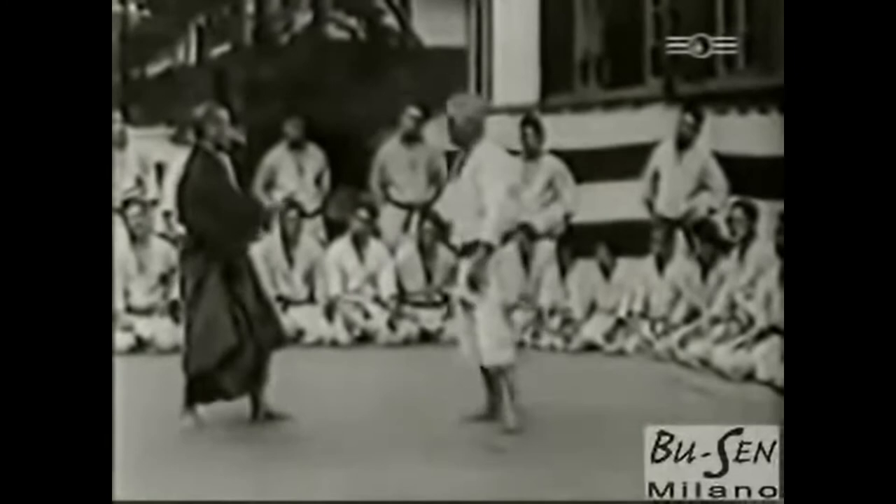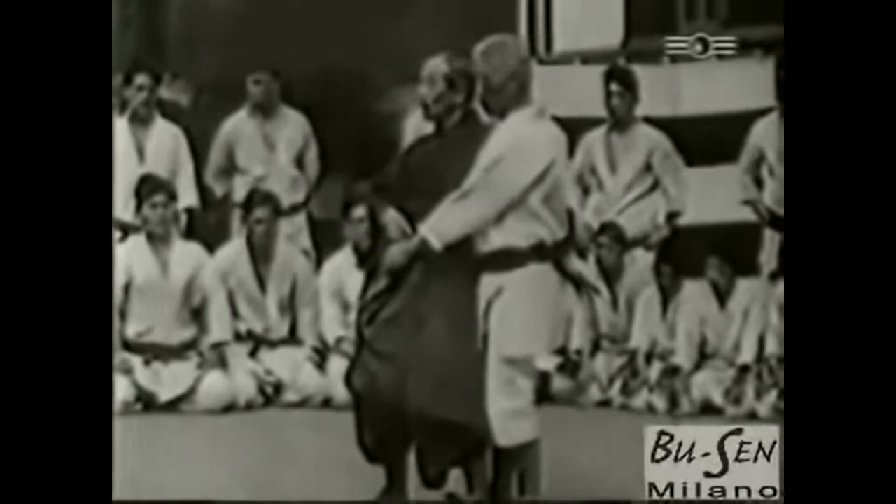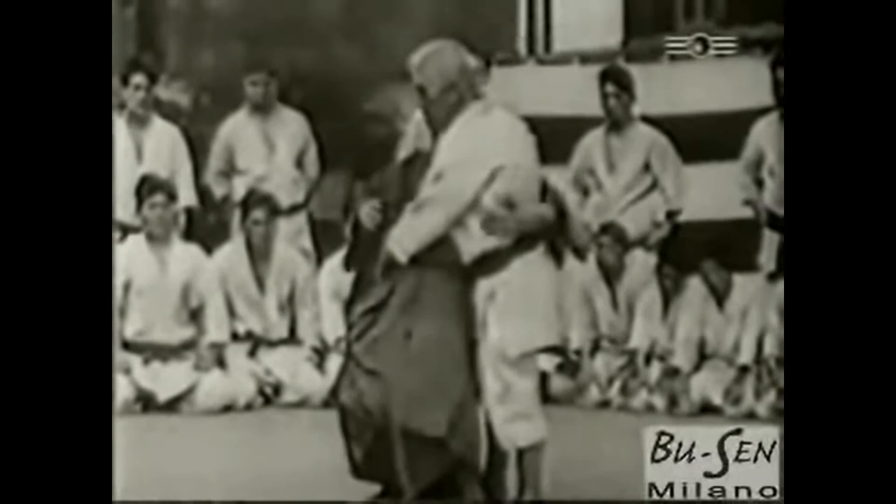In Brazilian Jiu Jitsu, they use a Gi, but sometimes it's referred to as a Kimono. But regardless of what you call it, this specific training uniform was introduced into the martial arts by Jigoro Kano.